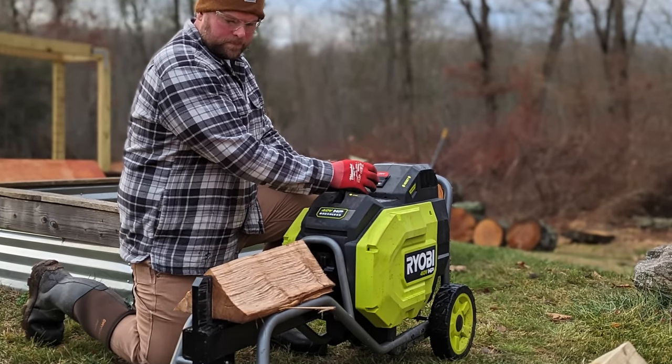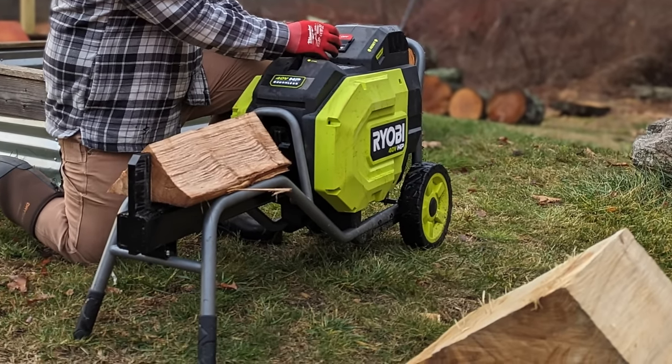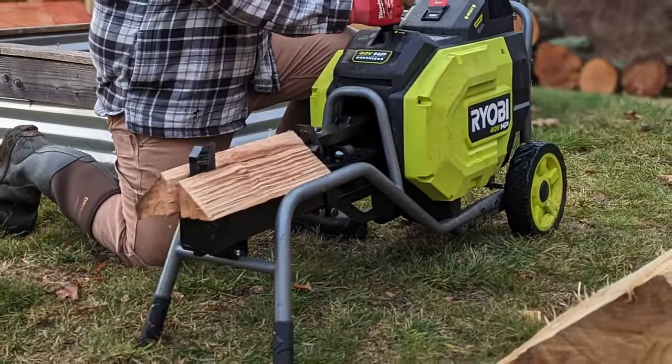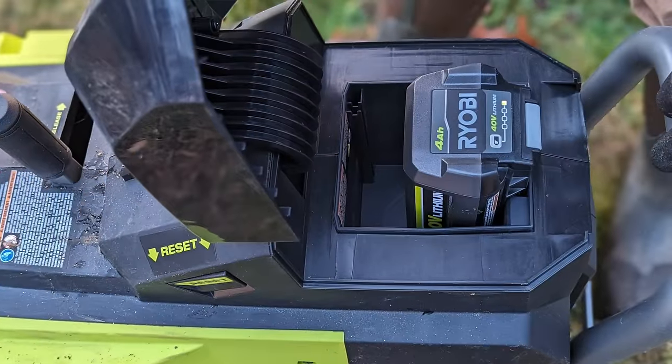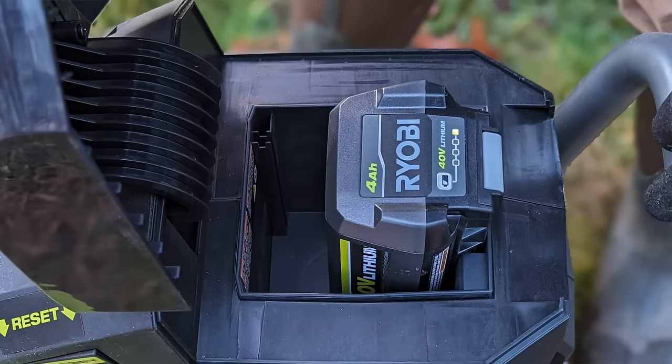In this review we're going to be looking at the Ryobi 40-volt log splitter, model number RY40740. It's the world's first battery-powered kinetic log splitter. We're going to discuss the pros and cons because we tested it out extensively. Overall, this tool is an outstanding option for homeowners — compact, portable, requires far less maintenance than traditional log splitters, and it splits wood faster than a hydraulic log splitter.